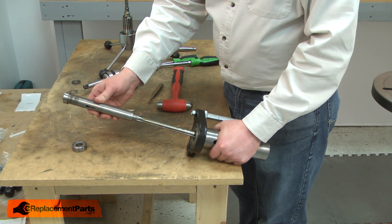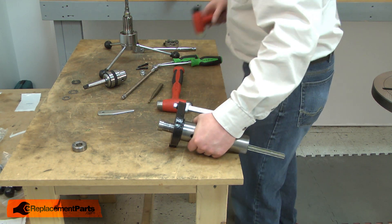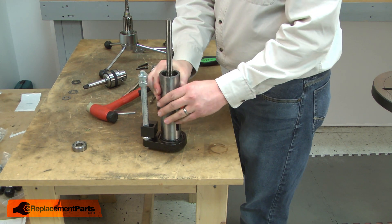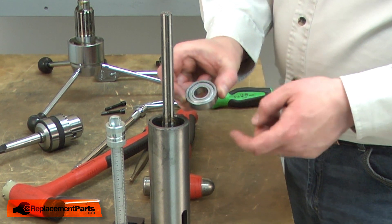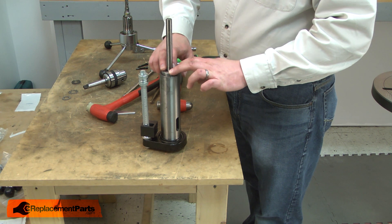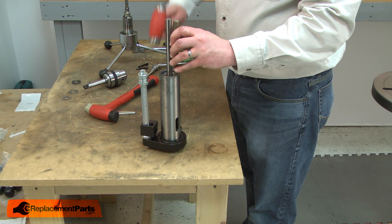Now I'll reinstall the shaft into the new bearing. Your upper bearing likely also came free. If it didn't come free, it'll probably at least need to be reset against the shoulder inside the quill. So I'll place the bearing over the shaft and into the quill. This bearing goes in fairly easily, and again I'll use my punch to tap the bearing in the rest of the way.